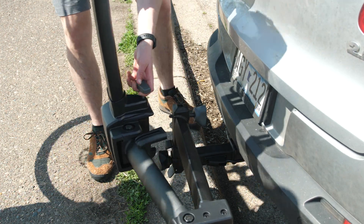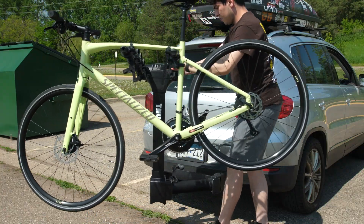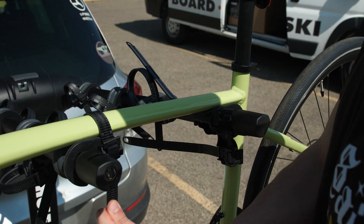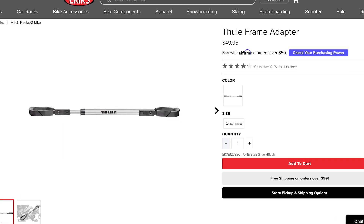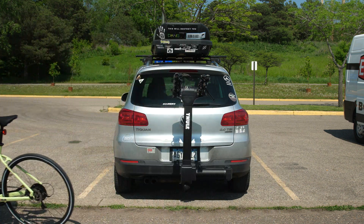Pulling this lever will release the locking pin, which allows the rack to swing fully off to the side. This can be done with the rack fully loaded as long as you are not exceeding the max weight of 37.5 pounds per bike. If you have a step-through frame, a top tube adapter is needed to make this rack work for your bike. Check out the Thule Apex Swing today at shoperics.com or at one of our store locations.